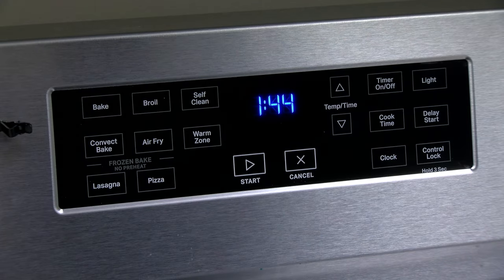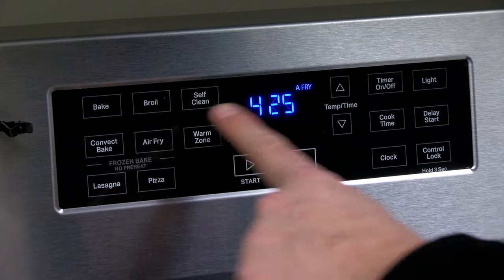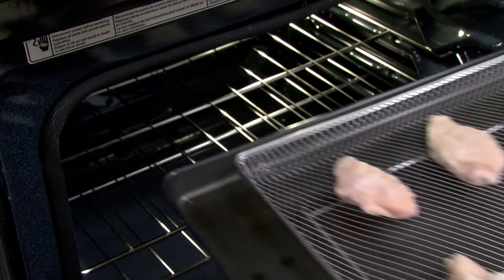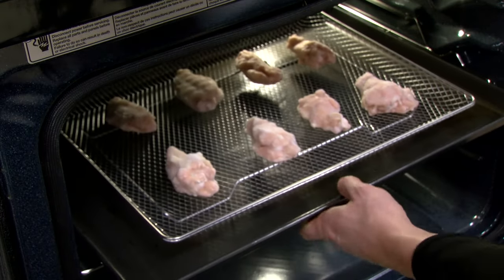For preheat models, wait for the preheat tone after setting the desired temperature. For units with no preheat option, place the food directly into the oven cavity.